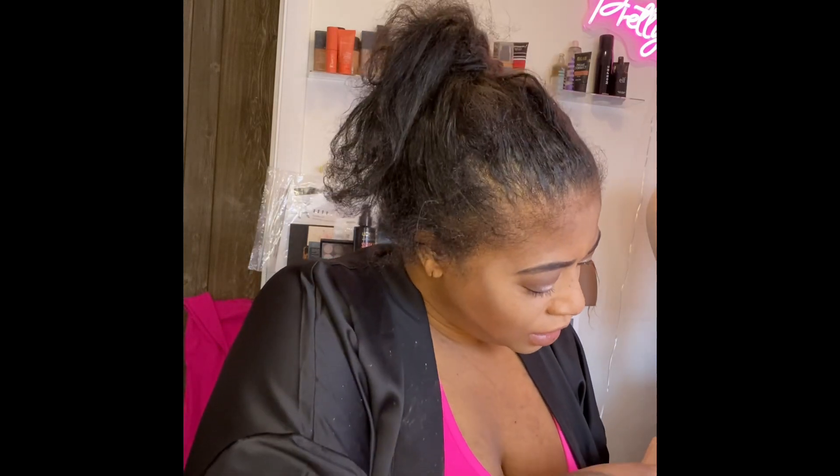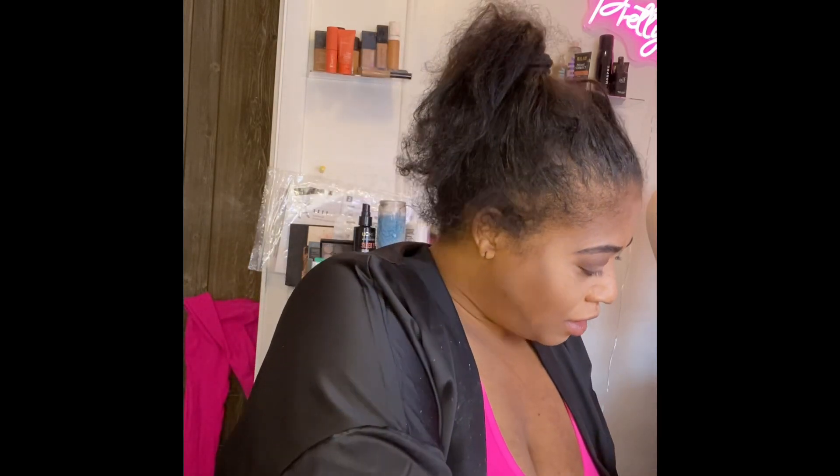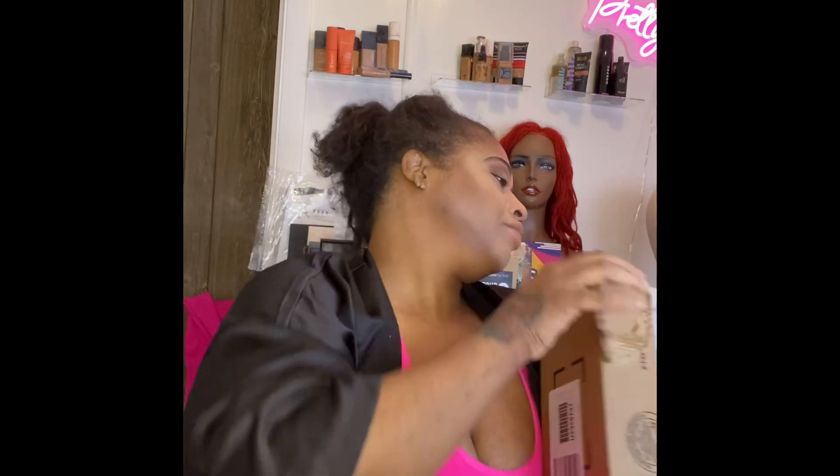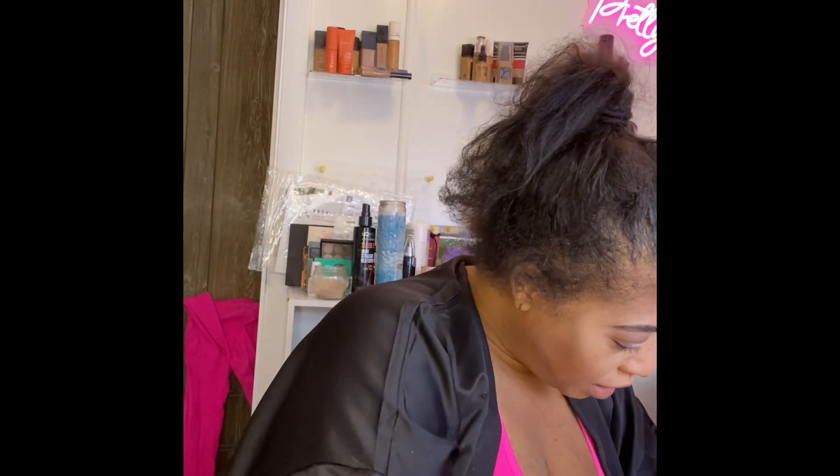Thank you Sephora, I love you girl! They make sure you can't get into this Sephora box — they package it so tough and tight, Lord have mercy. Maybe I should just try to cut the tape. They make it so you cannot get in these boxes!